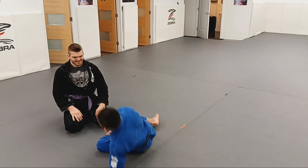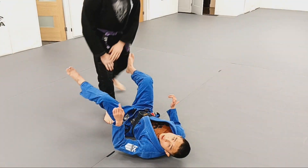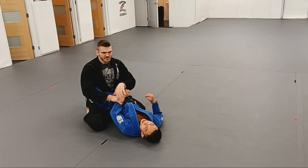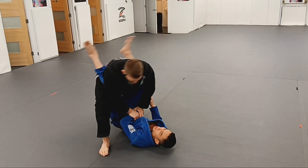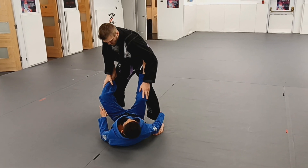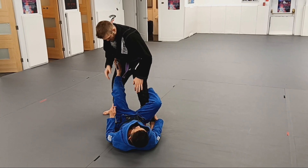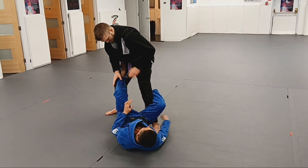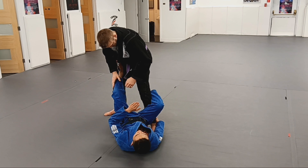Next we are moving on to De La Jiva guard. For reference, I will have Coach Avery open my guard. As Coach Avery pins my arm, steps backwards, and opens my guard, I will look to establish my De La Jiva with a hook around the leg and a hand on the ankle.